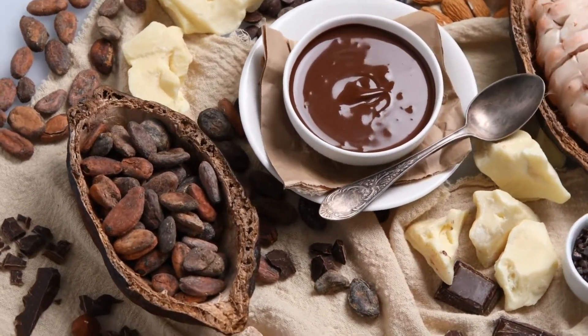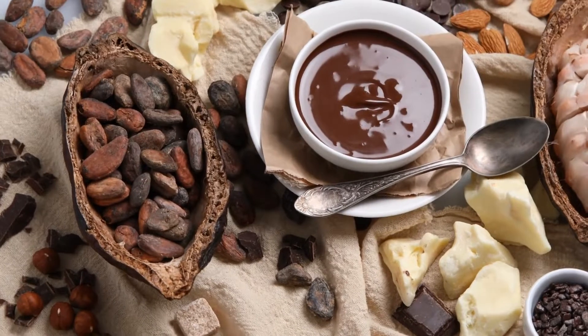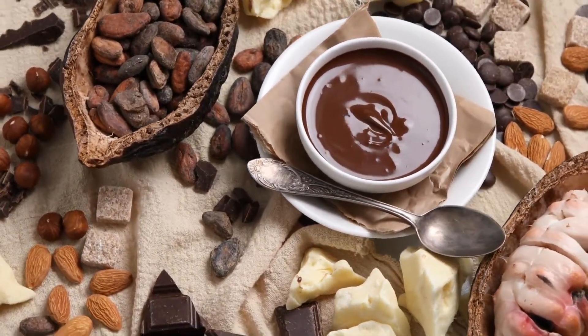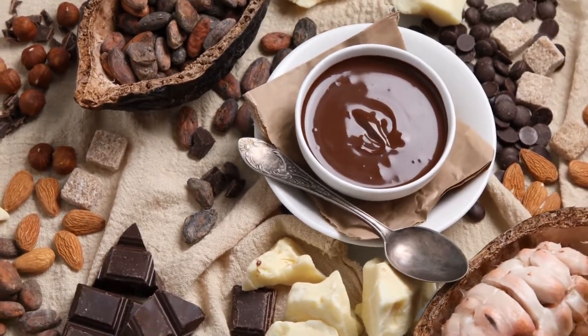Scrape the chocolate into curls while angling the teaspoon at a 30-degree angle. If the chocolate softens and sticks to the spoon, place the pan in the refrigerator for several minutes.